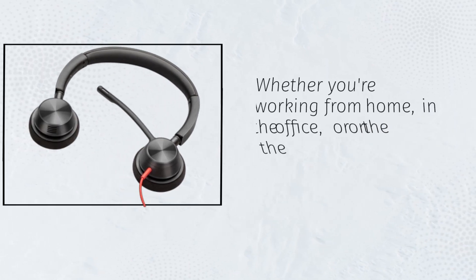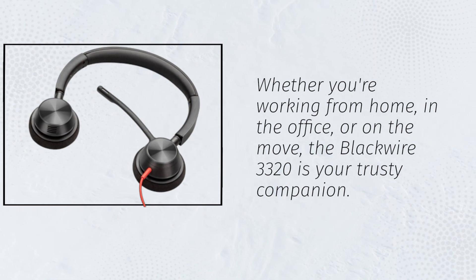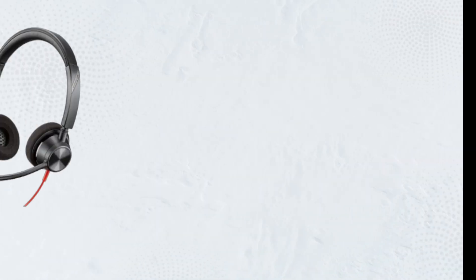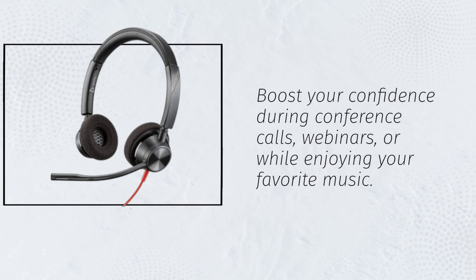Whether you're working from home, in the office, or on the move, the Blackwire 3320 is your trusty companion. It's designed for style, reliability, and portability. Boost your confidence during conference calls, webinars, or while enjoying your favorite music.